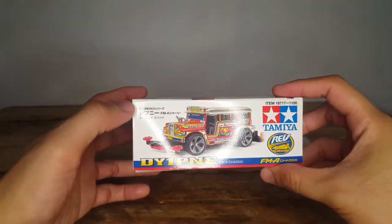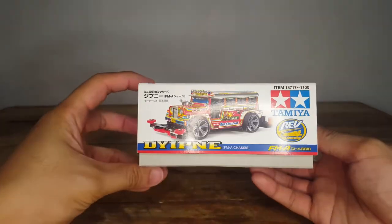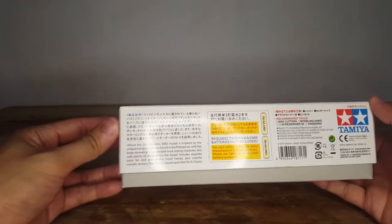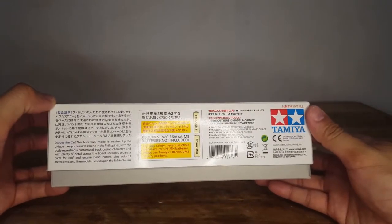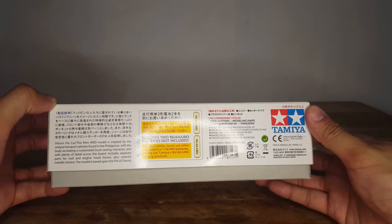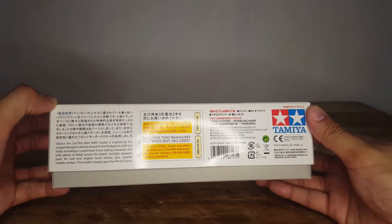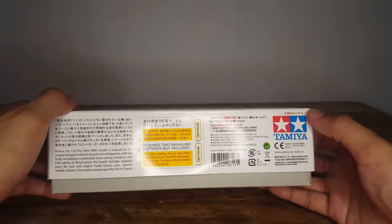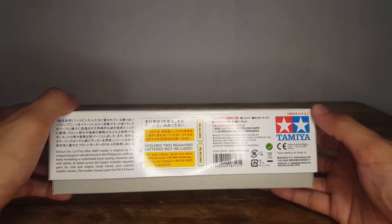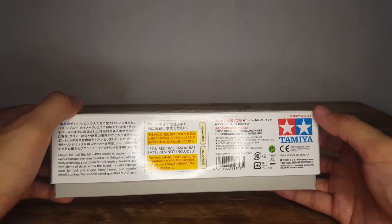On the sides, it's just the same photograph as the front — same text, parallel sides, exactly the same. The back portion describes the car. It reads: 'This mini four-wheel drive model is inspired by the unique transport vehicles found in the Philippines, with the body recreating a customized truck oozing character and with plenty of detail across the board. Includes separate parts for roof and engine hood horses, plus colorful metallic stickers. The model is based upon the FM-A chassis.' Information about batteries needed and recommended tools include side cutters, modeling knives, screwdriver, and tweezers — some of the same tools I use for Gunpla building.